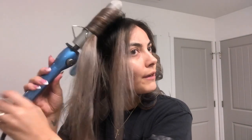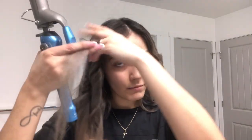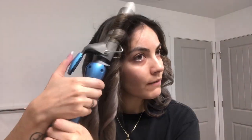Curl it away from the face, hold it, drag it, curl it, hold it, drag it, curl it, hold it, and then finish the ends. For the front pieces, to get that face-framing wave, bring the section to the front, curl it, and hold it — but not too long because I don't want it too curly, just wavy. So right here you go pretty fast.